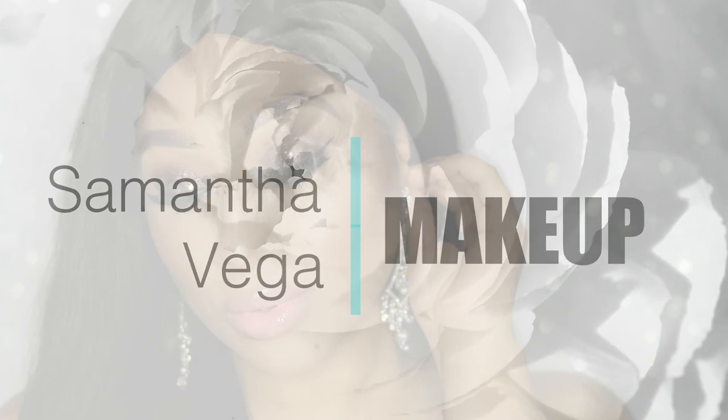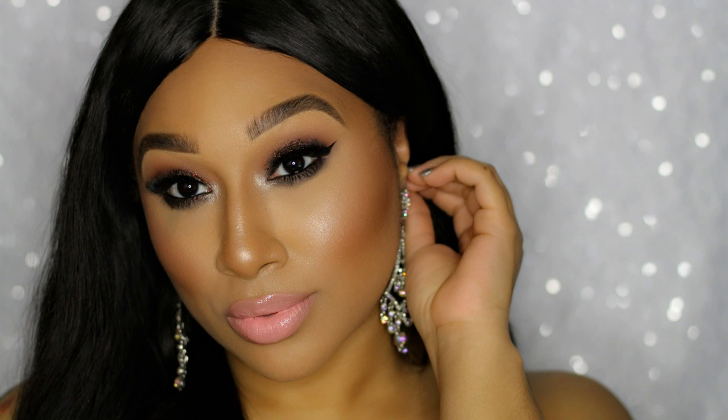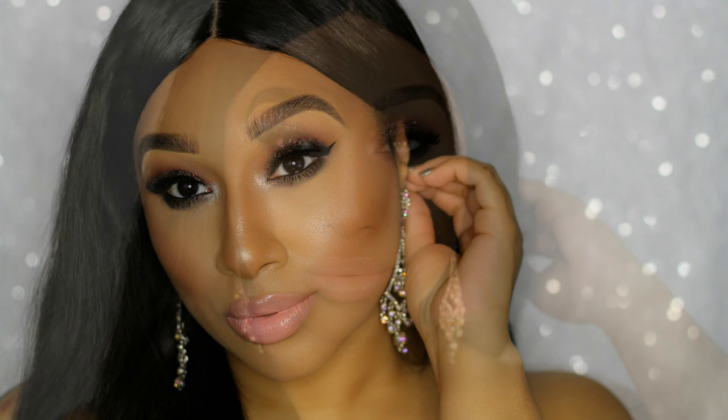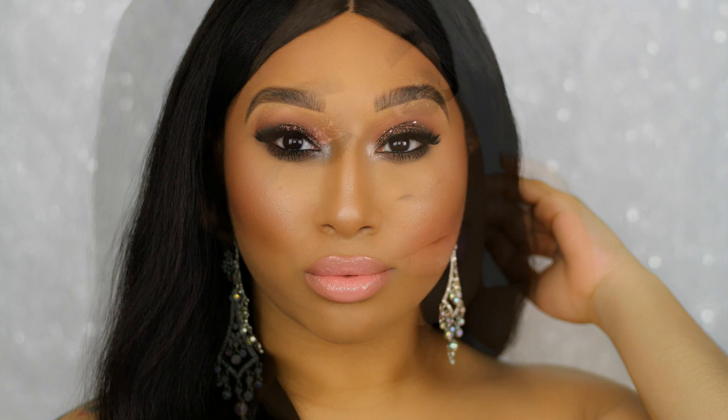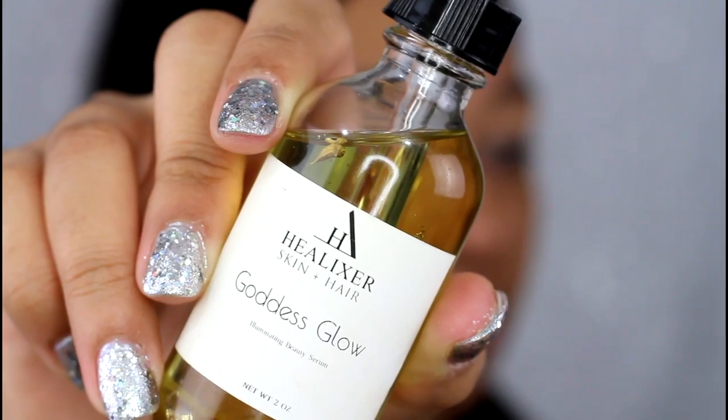Hello, I'm back again with another tutorial and this one is a really fun New Year's Eve inspired tutorial. Instead of doing a traditional silver or black smoky eye, I wanted to show you guys something a little bit different — a nice chocolate and pink, kind of strawberry dusty rose smoky eye with glitter. I loved the way this came out, so let's get started.